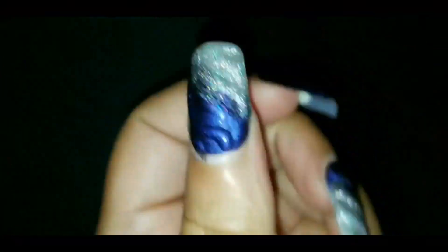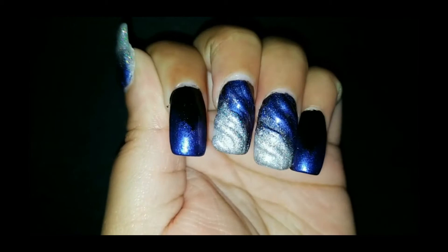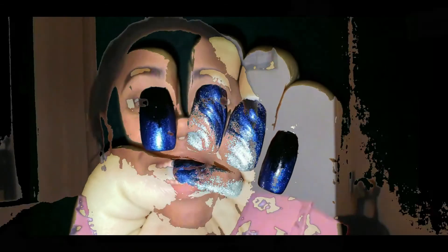And then you are done with your dark unicorn Halloween nails! What do you think about my dark unicorn nail tutorial? Leave your comments down below. Before you go, subscribe to my YouTube channel, hit the notification bell, hit the like button, hit that share button, and thank you so much for watching. Bye!